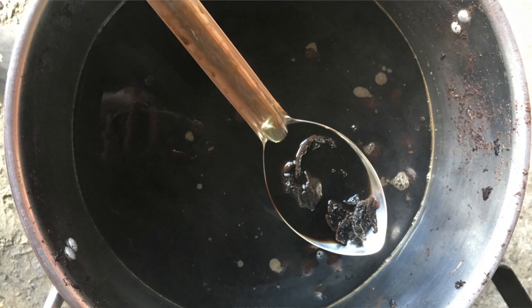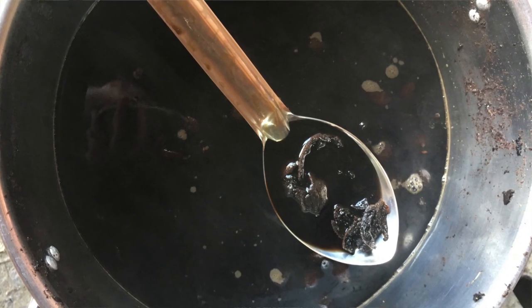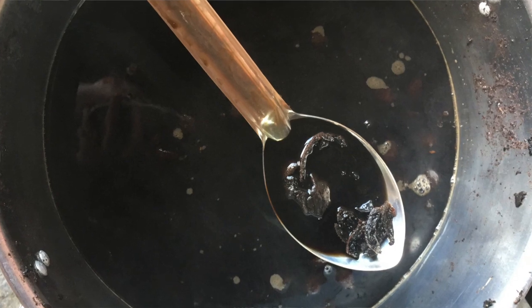I didn't do anything very complicated to get the dye to work. I just took the hulls and boiled them for about 45 minutes in hot water, then strained them to get all the little chunks and bits and pieces out, and returned that strained dye bath to the heat and added yarn, letting it cook for another 45 minutes or so.